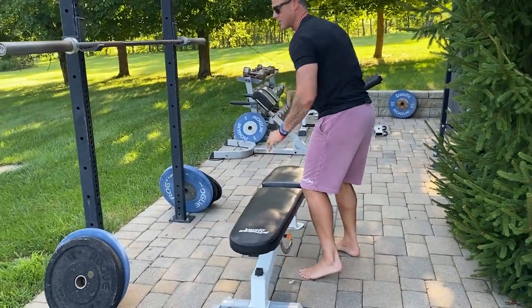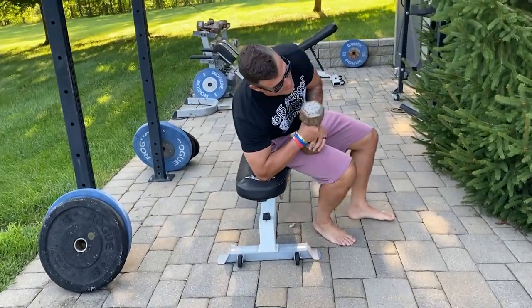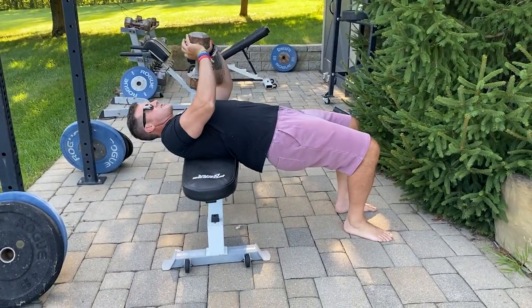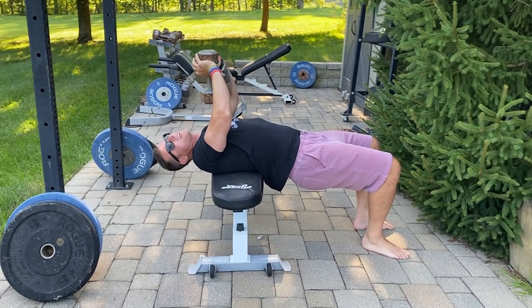I'm going to show you from the side, because the cross-bench dumbbell pullover is the way — not the one where you lay the regular way on the bench. Here's one of the things people mess up: number one, they get themselves in the wrong spot. See, I'm hung off the bench right here — shoulders aren't supported, my head has nowhere to go.